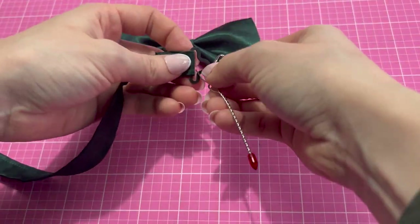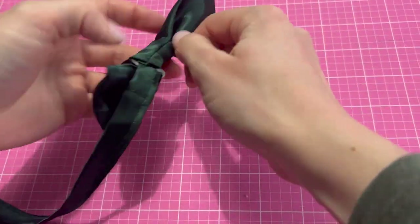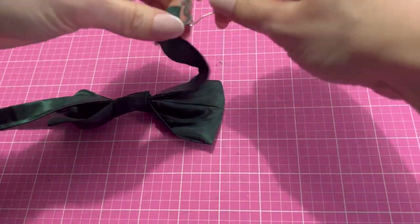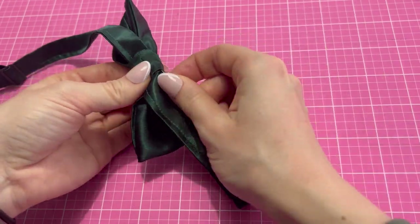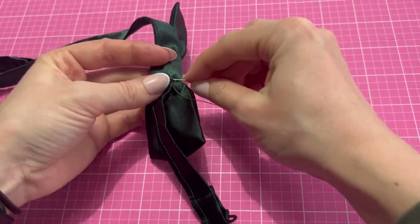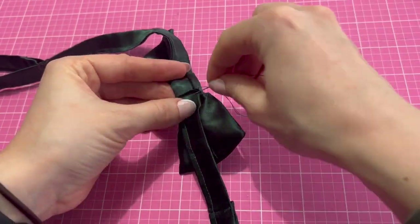Now we're going to feed the neck band through the knot of the bow tie. The final step is to hand stitch your bow tie in place on the neck band. Make sure it's in a position where you'll still be able to adjust the bow tie.